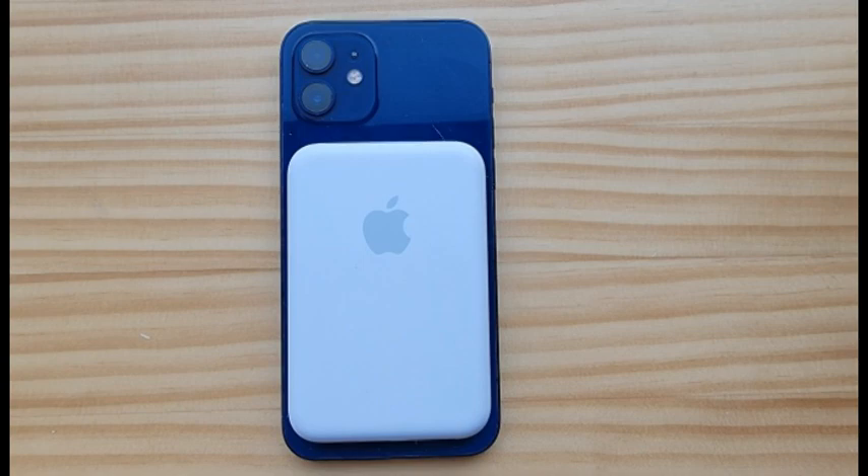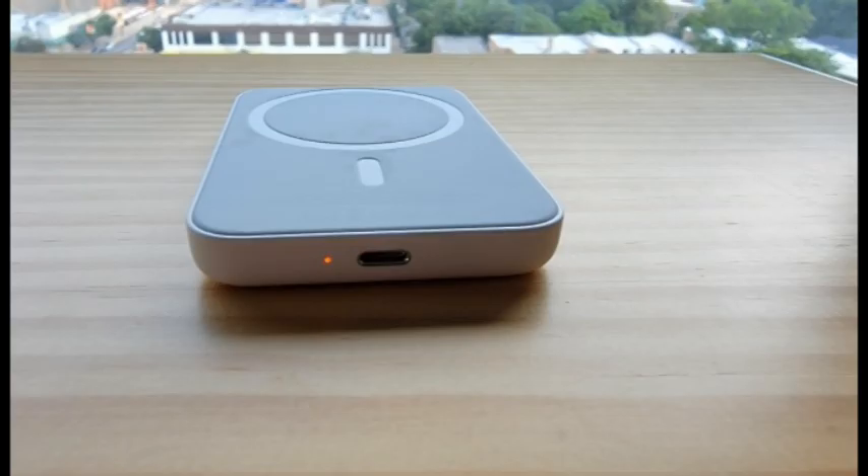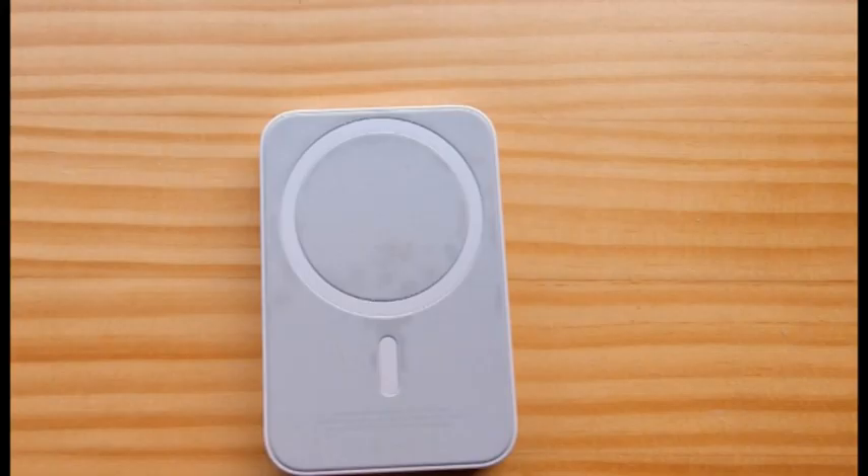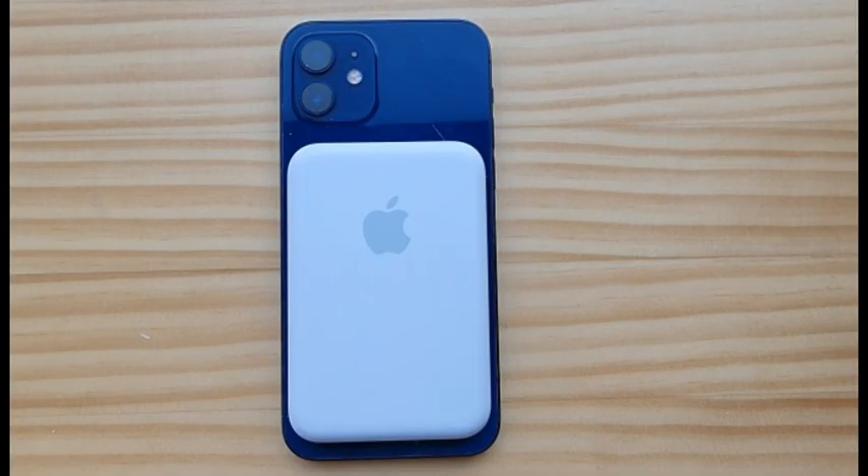The MagSafe Battery Pack is a small, slightly chunky device that measures 3.75 x 2.5 x 0.43 inches. It works with every MagSafe-compatible iPhone and fits perfectly on the back of the iPhone 12 mini. The aesthetic here can be best described as utilitarian.